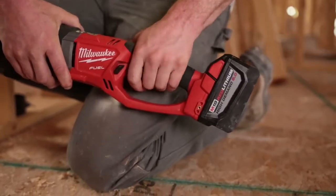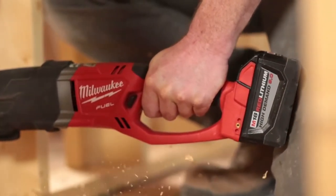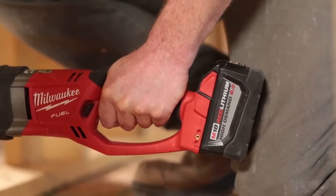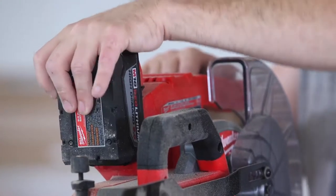On something like a Super Hog where you're running a four inch hole requiring so much power, the 9.0 battery really performs well. It's actually a luxury, the 18 volt series.